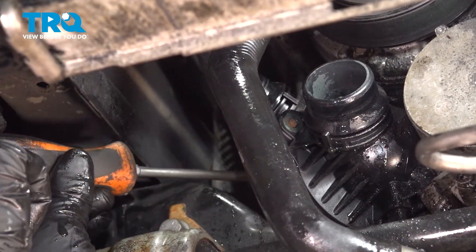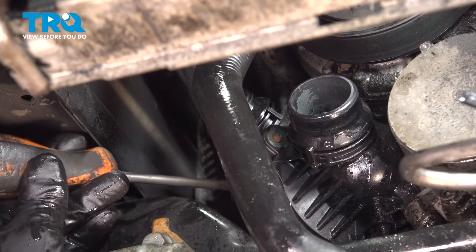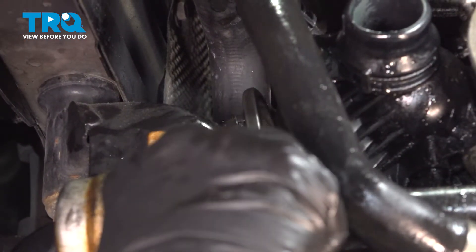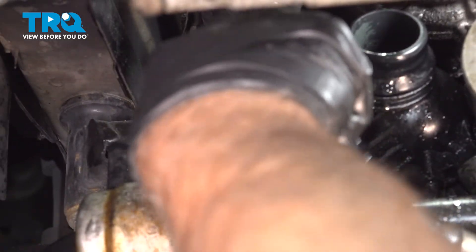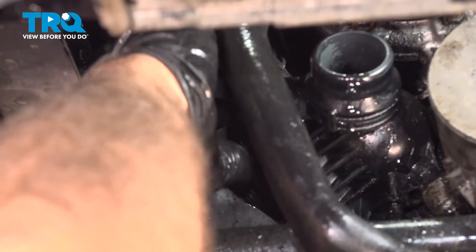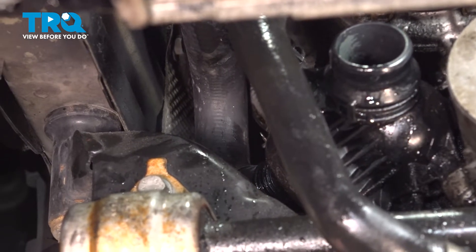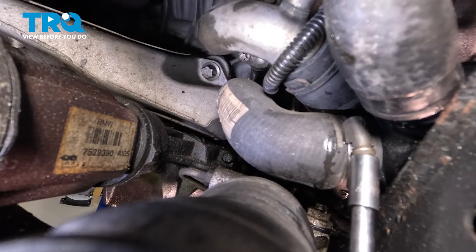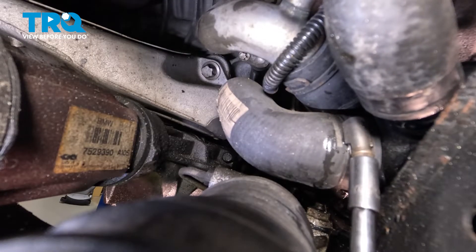There's a hose that goes in the back. Use a straight blade screwdriver to loosen up that worm clamp. Slide that back, then just use a pick to get under the hose and work that off in the back — you can get in there from beside the cradle. Just pull that off. On the side is a hose that goes to the back of the thermostat; you wanna remove that. Just loosen up the worm clamp — you can use a quarter-inch socket or a straight blade screwdriver.